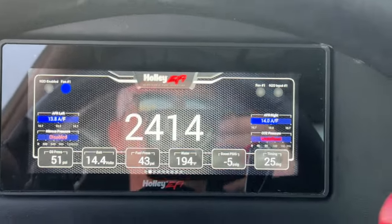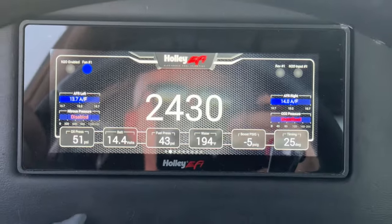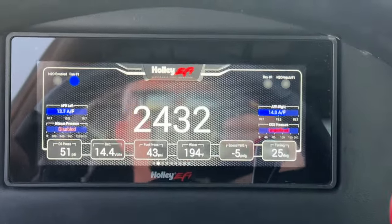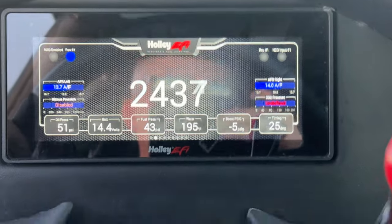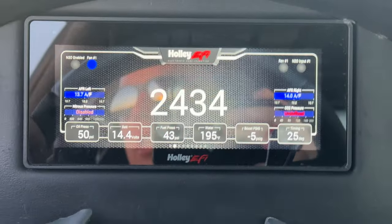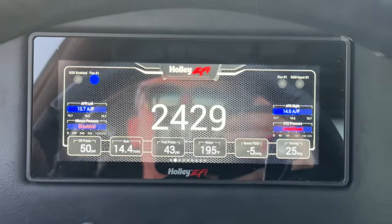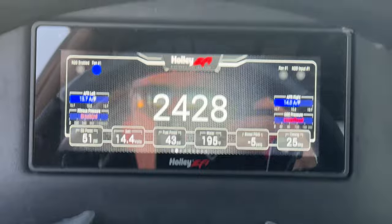Every so often it'll just gain a degree — I haven't been able to get away from that. I don't like anything above about 210. If we get to 205 or 208, I'm going to start figuring something out, driving a little slower, or whatever.